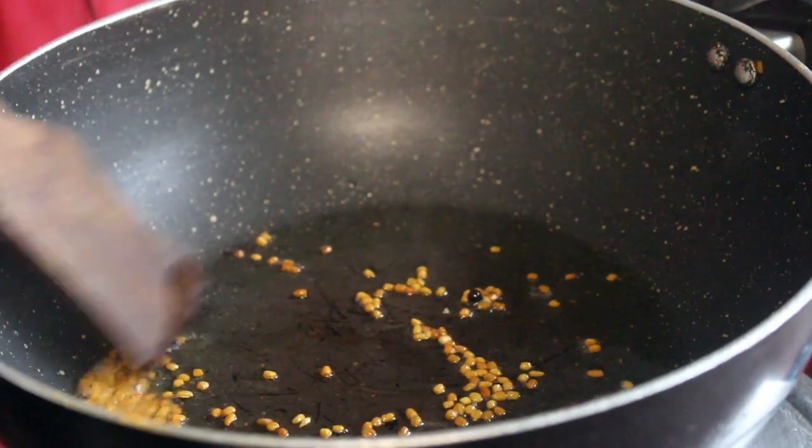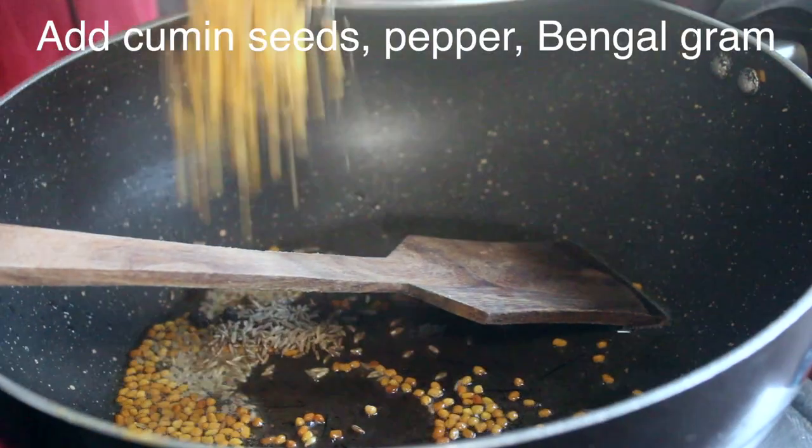Now let's slow it down. There is a little bit of heat. Now let's put it in here.